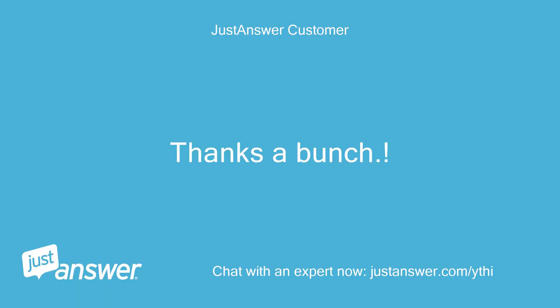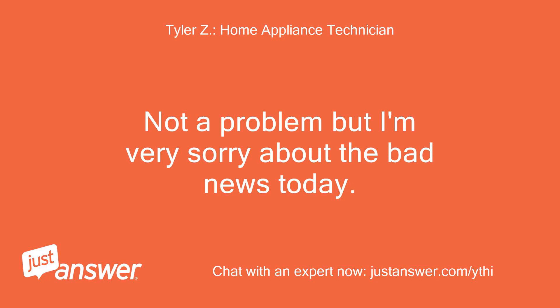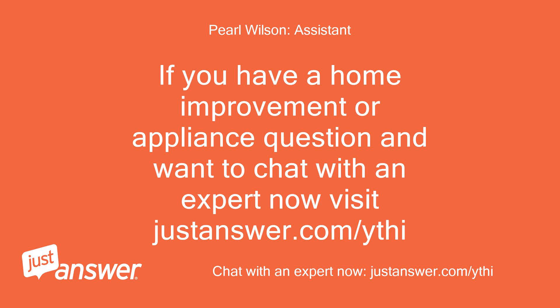Thanks a bunch. Not a problem, but I'm very sorry about the bad news today. If you have a home improvement or appliance question and want to chat with an expert now, visit JustAnswer.com.